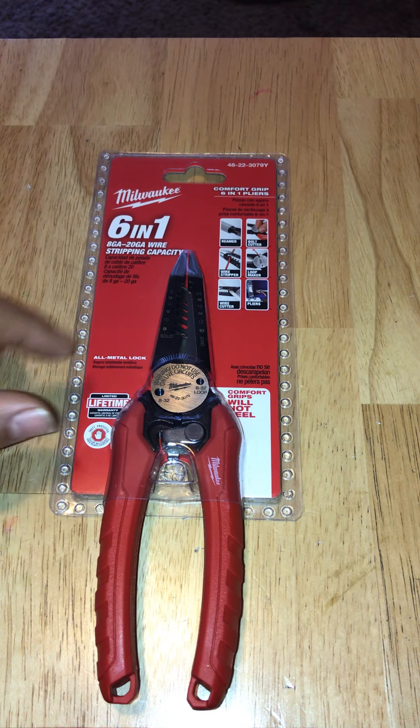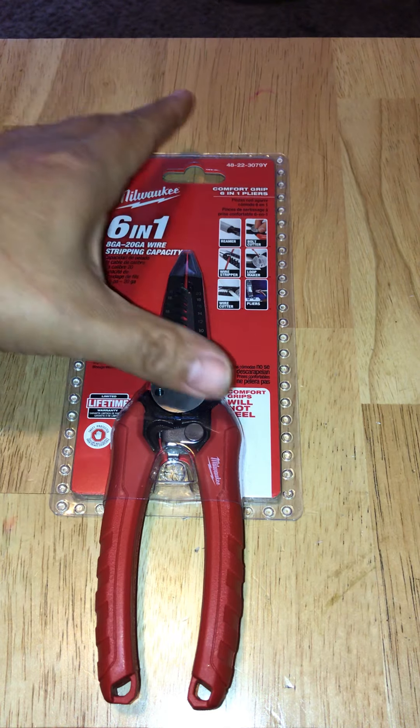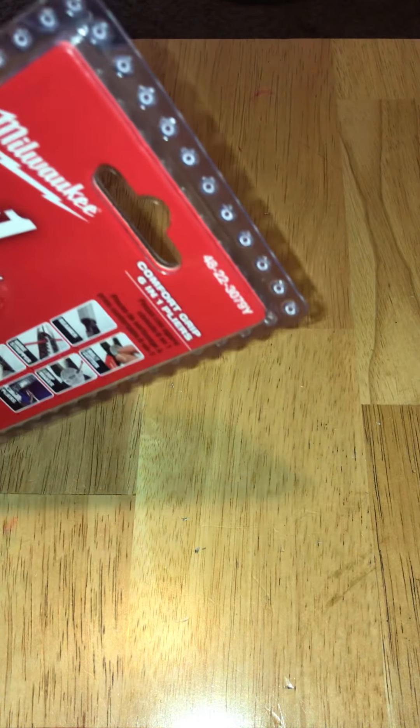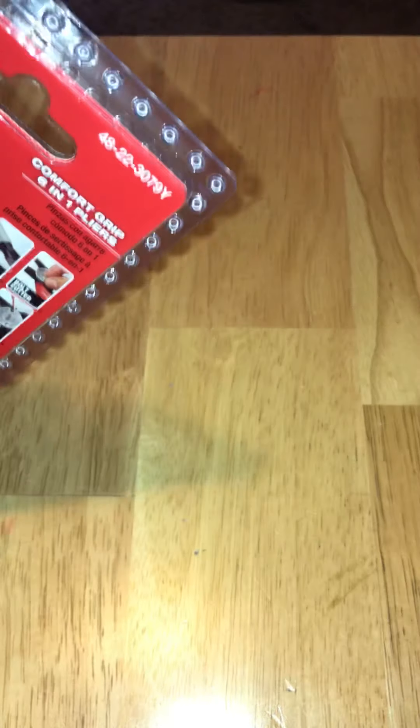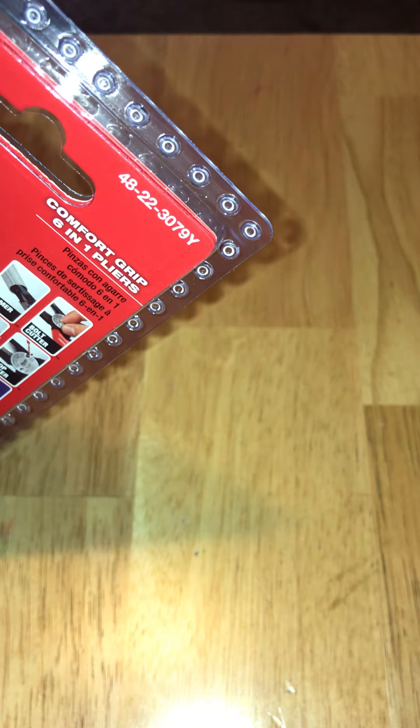Hey everybody, how's it going today? I want to do an unboxing review of the Milwaukee 6-in-1, 8 gauge to 20 gauge wire stripping capacity comfort grip 6-in-1 pliers. The part number we're looking at is 48-22-3079Y.